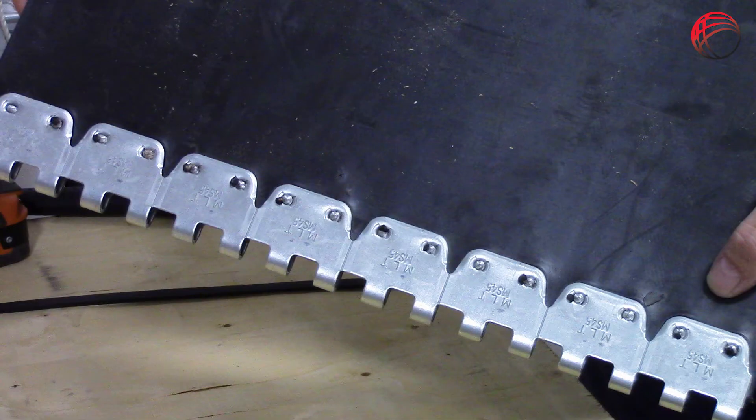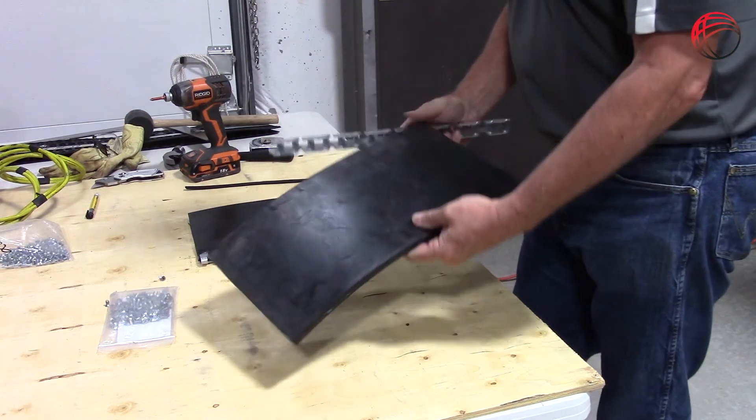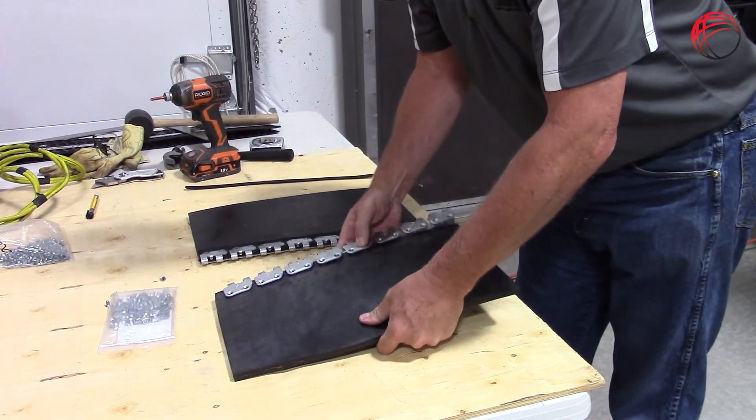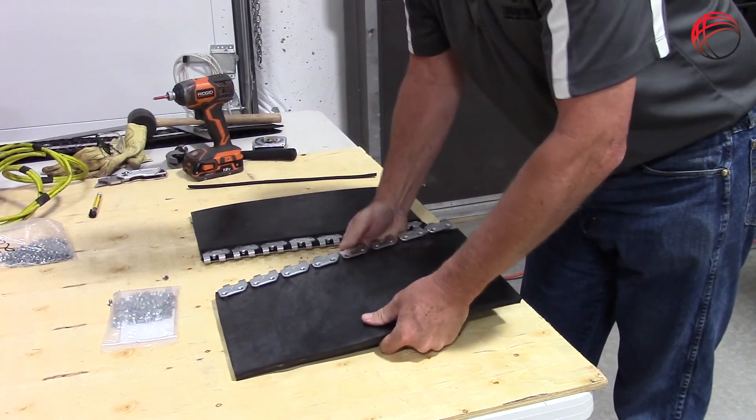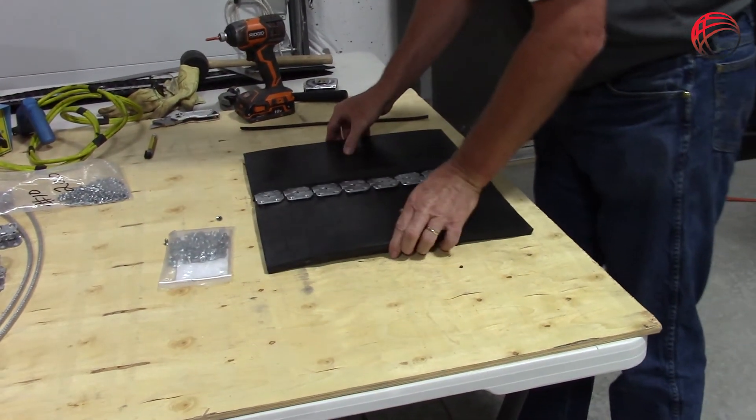The first side is complete and we can see that the screws have gone through the belt and have fully engaged the nut on the bottom of the fastener. On the second side, we are leaving the top cover on the belt to demonstrate how the tension gained via the screw system allows you to tighten the fastener on the belt without skiving.